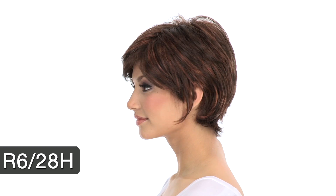The color shown here is R6-28H called coppery mink. The base is medium brown and you'll notice reddish and copper highlights throughout.